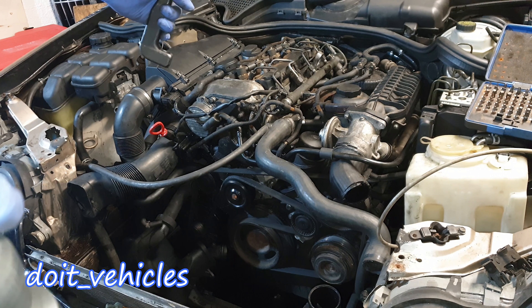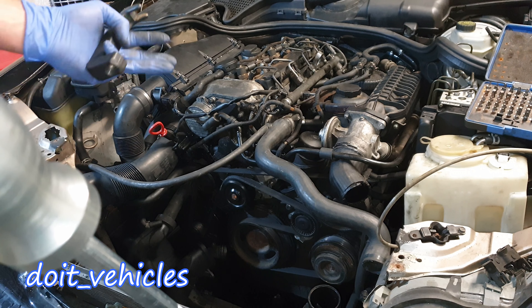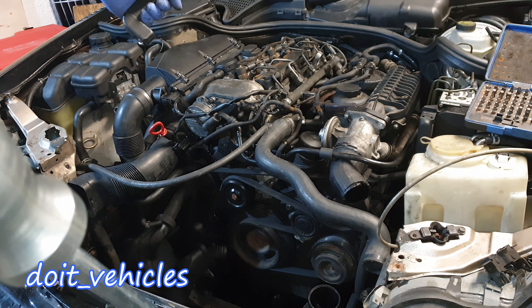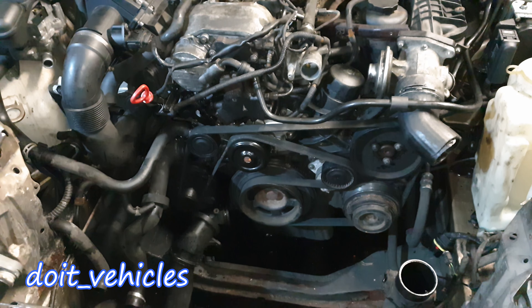Another challenge is to remove the injectors. For that you will need this tool, and to keep this video short, go ahead and check out the video I made about the injectors where I showed a lot of tips on how to remove them. Now we can begin to detach all the parts from the front of the engine.